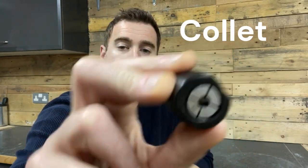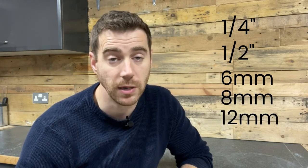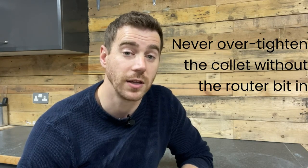This is a collet. A collet is the thing that holds the router bit in place. Collets come in various sizes — most commonly you'll find a quarter inch and a half inch, six millimetre, eight millimetre and twelve millimetre. Depending where you are in the world you'll either get metric or imperial collets. In general in the UK and USA we commonly have imperial router bits and therefore we want our routers to have a quarter inch and a half inch collet. You can tighten your collet in place by hand when not using it so as not to lose it, but when you're not using the router you should always remove the router bit and never over tighten the collet using the wrench, as this could damage the collet and render it unusable.